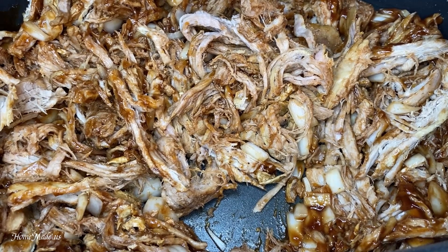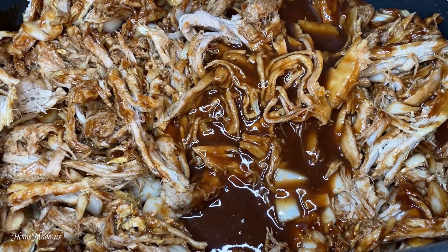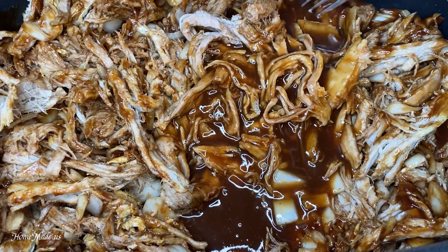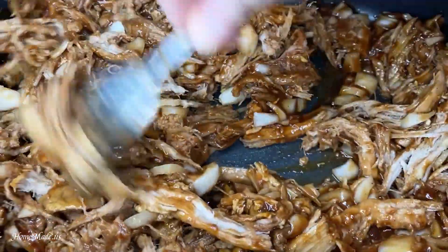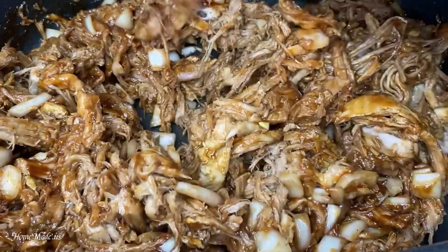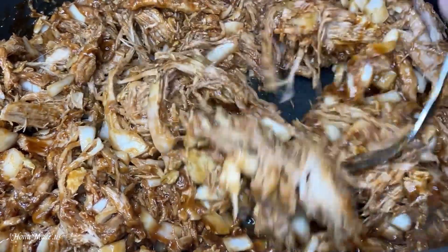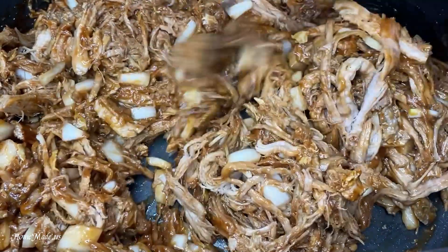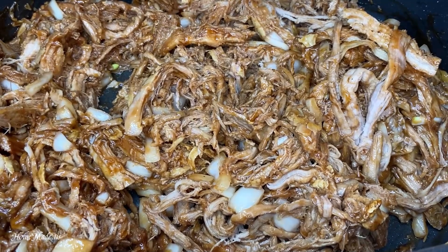I just added a little water to my bottle of barbecue sauce just so that I can get the remaining barbecue sauce out of it. Give it one more stir, then cover and cook on low for an hour just to get those flavors together.